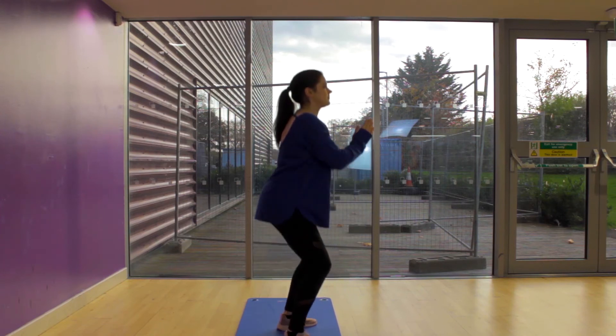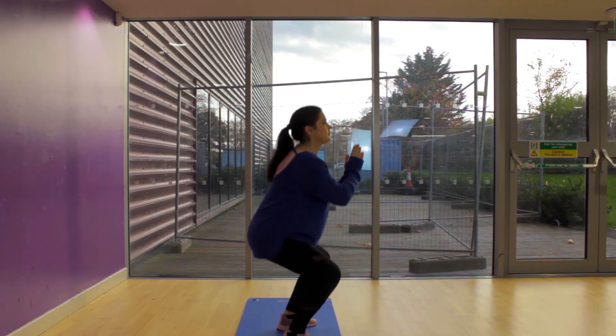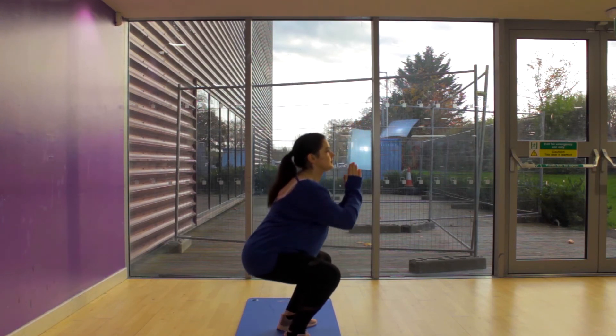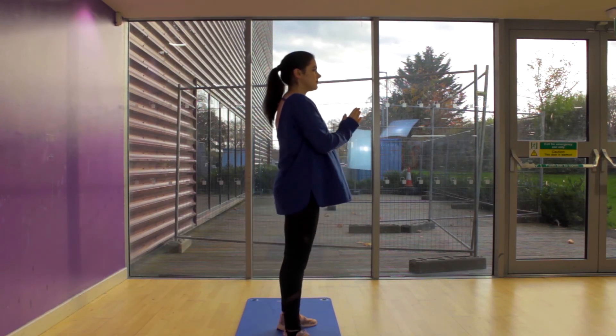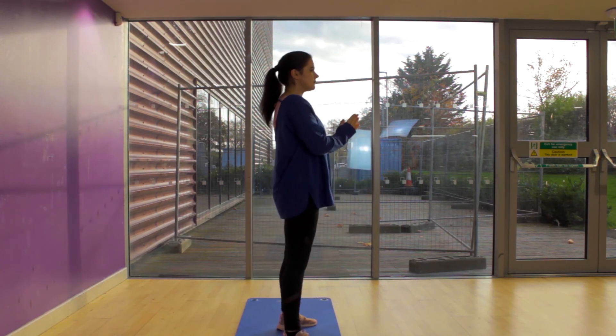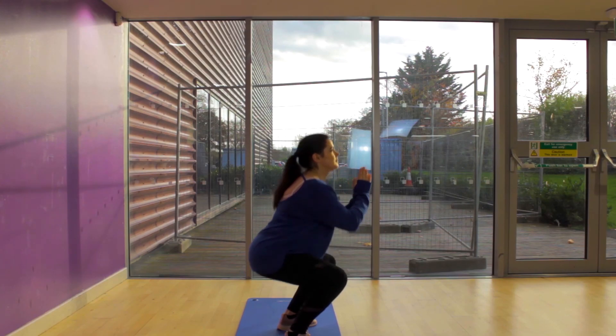Don't worry if you can't drop that deep yet in the beginning — just keep going. Inhale on the way down, glutes tight and squeeze on the way up. The more you do this, the better you'll get at these. There we go — very nice.